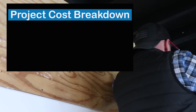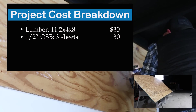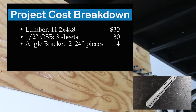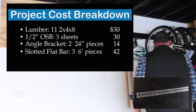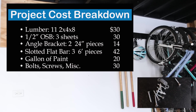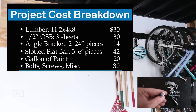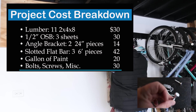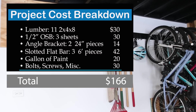Now let's talk about the cost of the entire build. Breaking it down: 11 2x4x8s — $30. Three sheets of half-inch OSB — $30. Two angled brackets — $14. Six slotted flat bars — $42. A gallon of cheap paint — $20. Bolts, screws, and miscellaneous washers — $30, though you probably have that stuff laying around. That brings the grand total to $166. You can totally knock this out for under $200 and do it in a day.